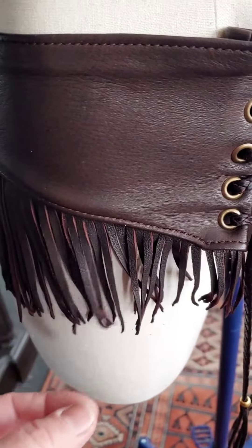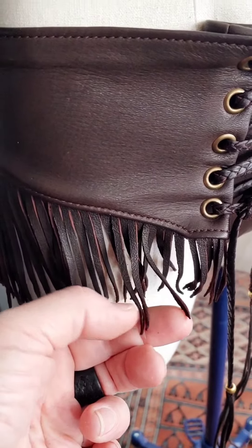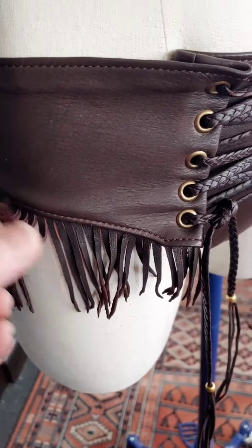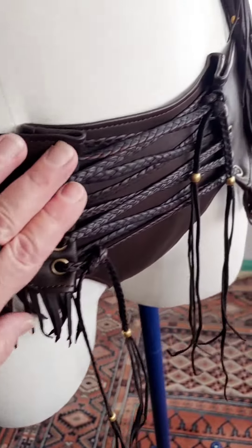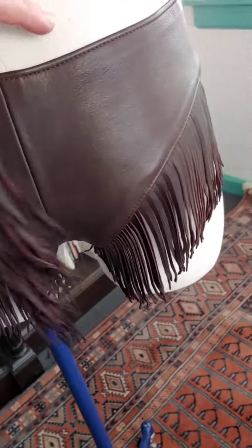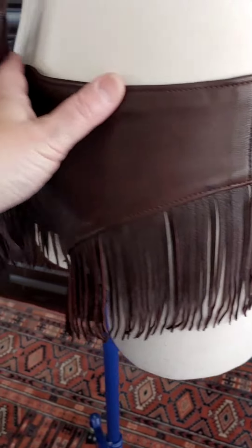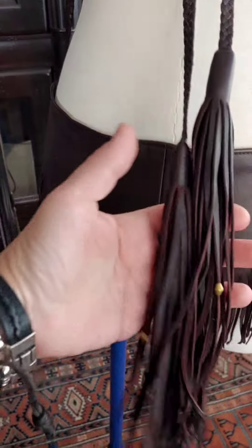This fringe is all hand cut and I trim the ends so they're pointy, then I manipulate them so it gives that tribal feel. The fringe continues onto the back — and this is the back of Darice.